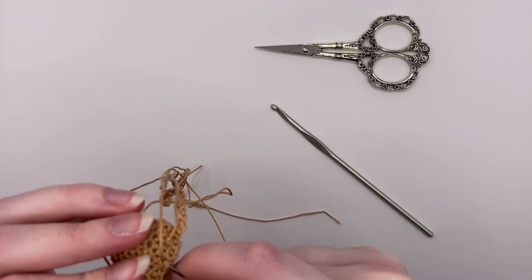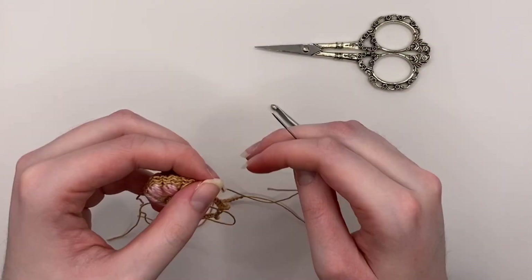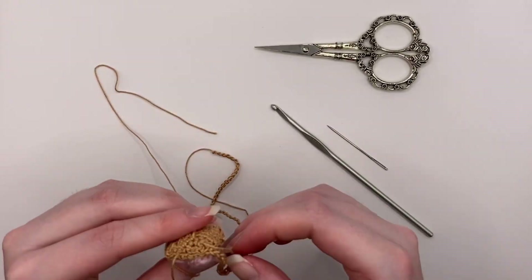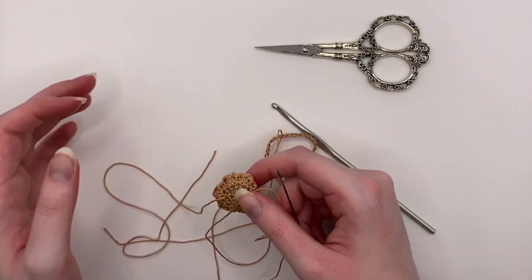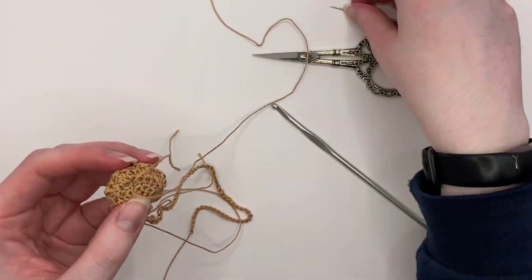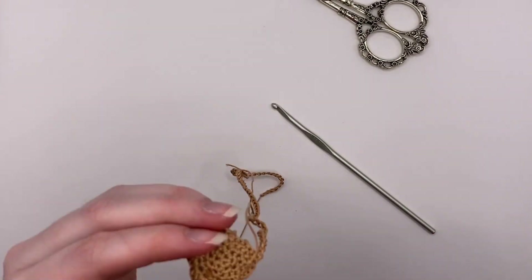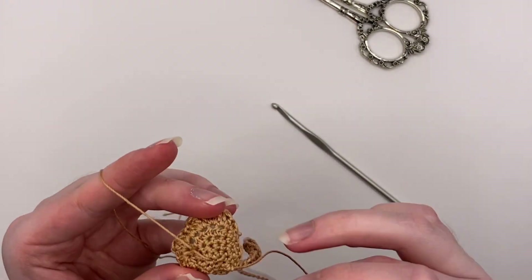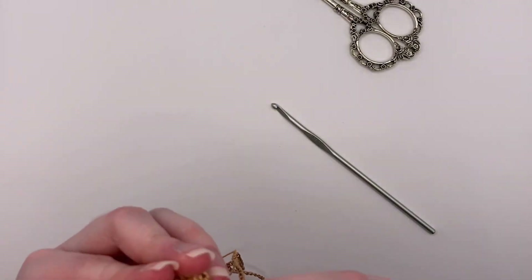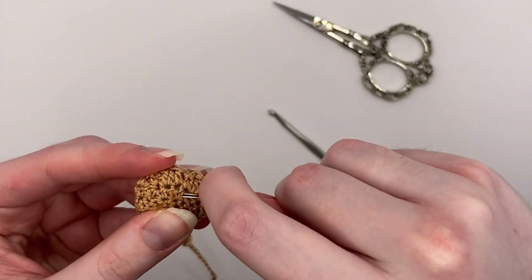Once it is completely tied together, you are going to take your embroidery needle and put the ends out through a hole. There are four ends, so you're going to do two per hole. Once you have them going out the same hole, just tie those two ends together, use your needle to push the knot in, then cut off the excess and use the needle to put the tiny ends into the body of the paw.